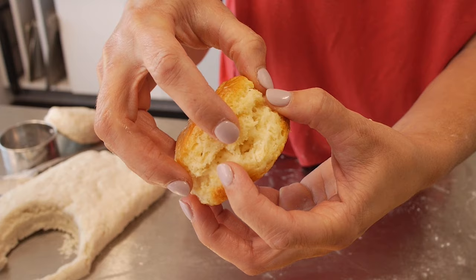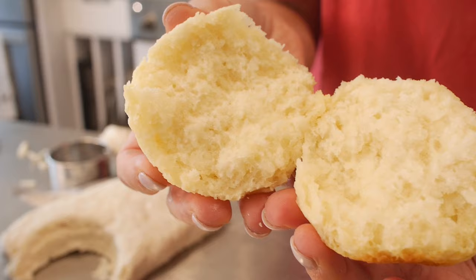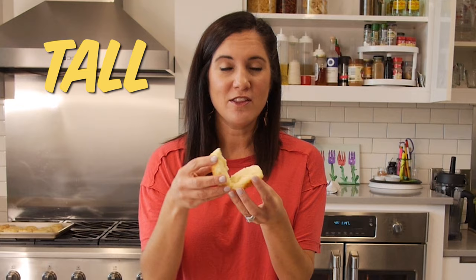Even though you can't physically hold and smell and touch and taste these, you can see just how tender they are. They're tall. They're tender. They're flaky for sure. They're buttery. I think I hit all the points.